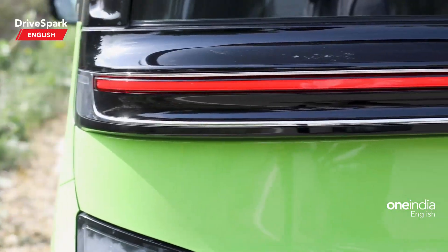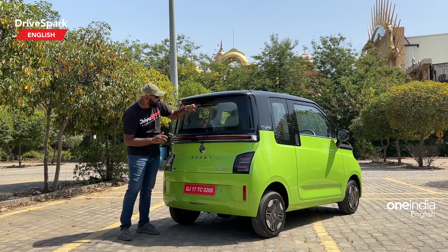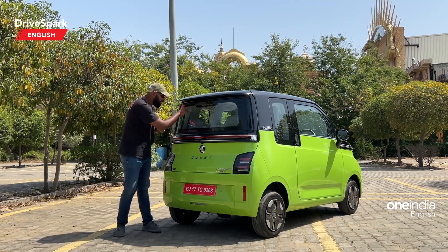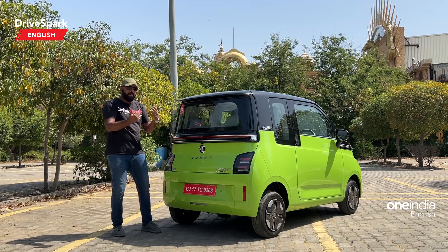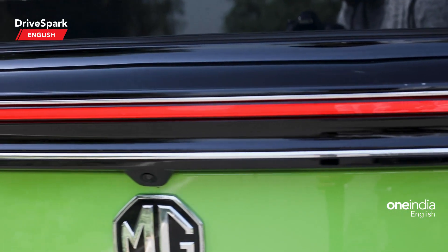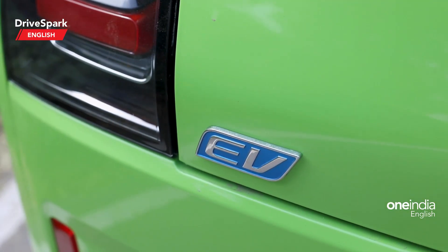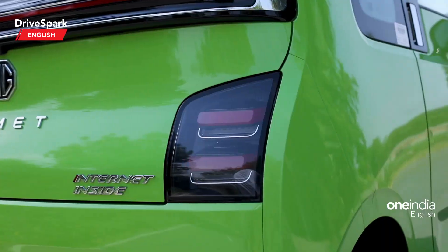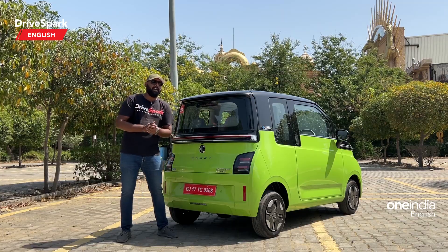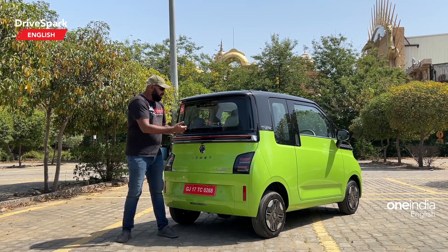This is the rear section of the Comet. It gets a small spoiler and an LED stop light. Interestingly, the rear defoggers only cover a portion of the rear glass — about three lines, which I think corresponds to what you can see from the rearview mirror. You also get the Infinity tail light, which looks fantastic, plus a chrome strip, MG badging, Comet badging, and an EV badge. The smoked-out effect on the tail light looks really nice. You also get reflectors, parking sensors, and a rear parking camera with adaptive guidelines — the image quality is great and will help you park in tight spaces easily.